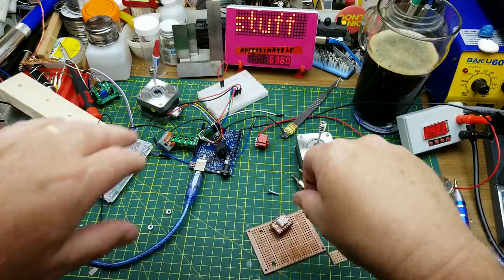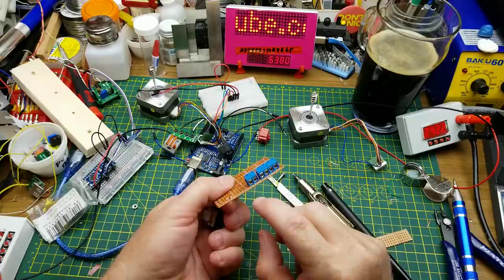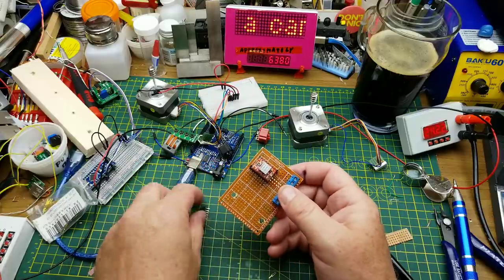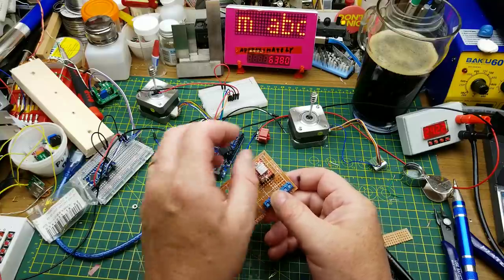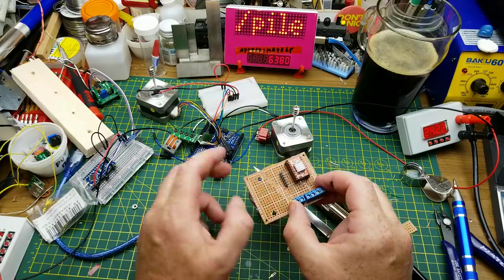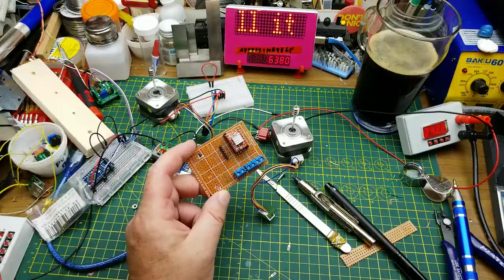I'm going to socket these drivers because I don't want to permanently assign them to this project, in case I decide it's a stupid idea. There are some connections for running the cables back to the Arduino that's controlling it. I'll replicate what I had going on for the wiring and of course run the step, direction, power and other connections down there. Soldering montage begins.